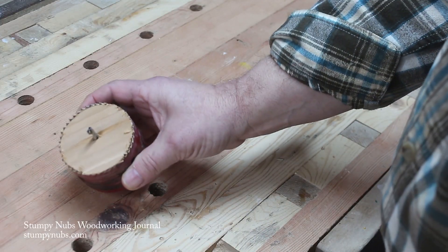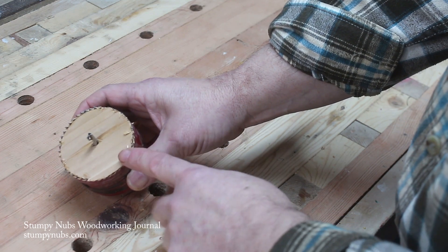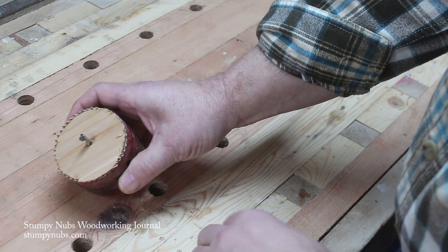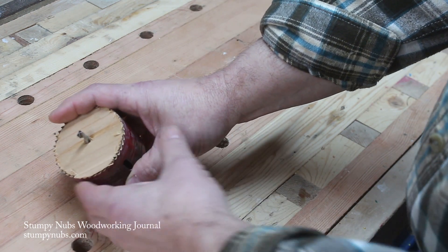Sometimes the difficulty in using a hole saw is not so much the drilling part, it's getting the plug out. This is especially true if you haven't cleaned it out after each cut and you've stacked up a number of plugs in your hole saw.